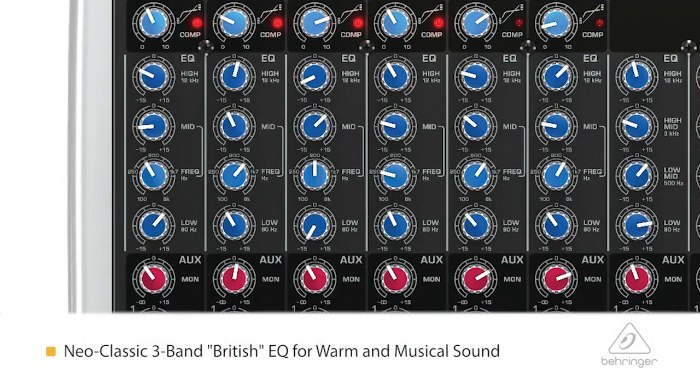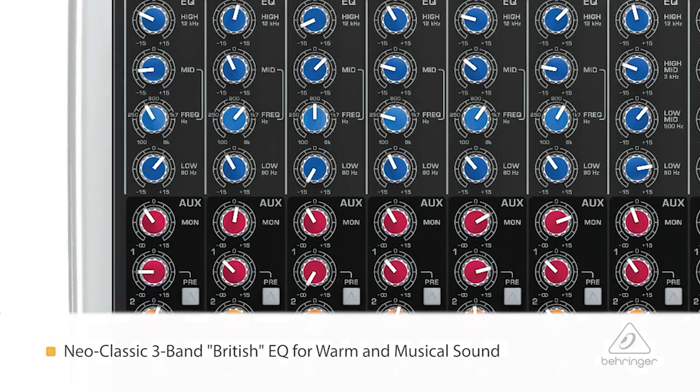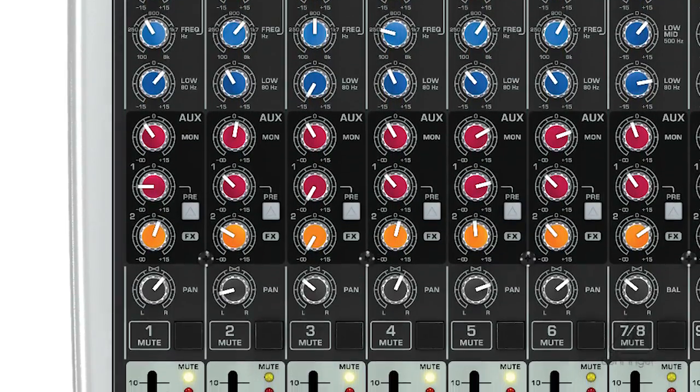You have a three-band British EQ with sweepable mids. You do have three aux sends, and what's great about these is that the first aux send is pre-fader, the second aux send you can make pre- or post-fader, and the third aux send is post-fader.